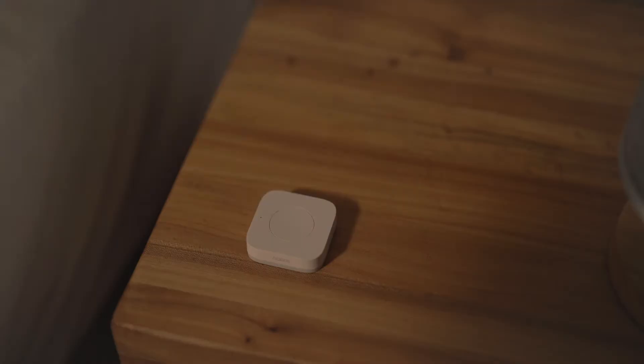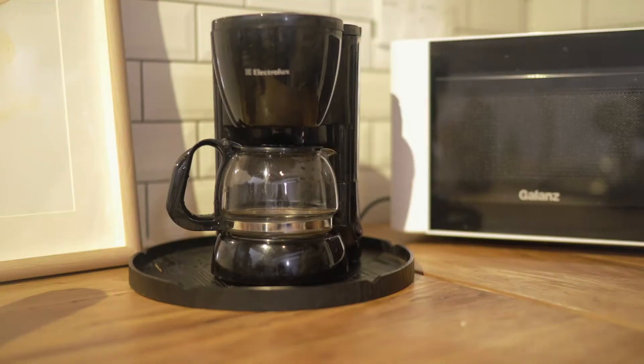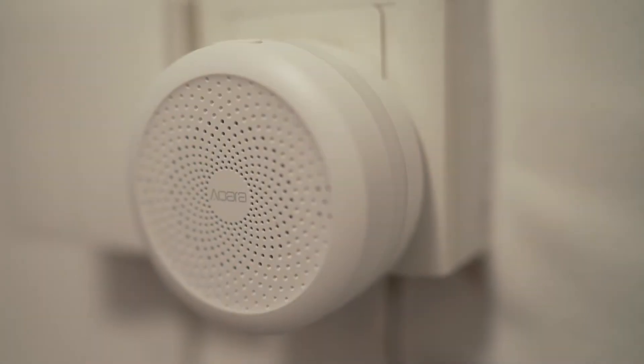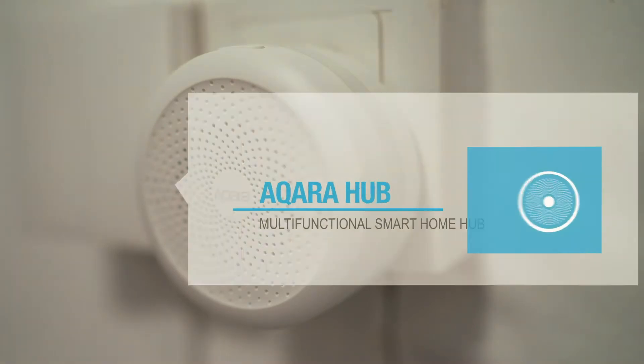What if every day your life could be just a little bit easier? Introducing Aqara's Smart Hub, the essential centerpiece of Aqara's collection of Smart Home products.